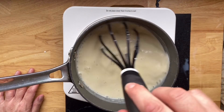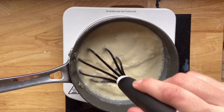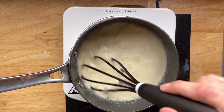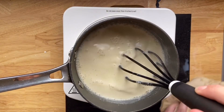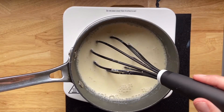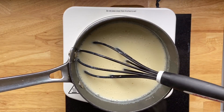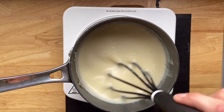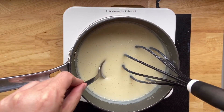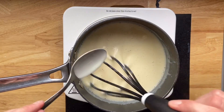Once the cornstarch mixture is added back into our pot, I'm just going to whisk it continuously while it thickens up. It happens in about two to three minutes. As you can see, it's starting to thicken up here. Once it coats the back of a spoon like so, you know you're just about there.